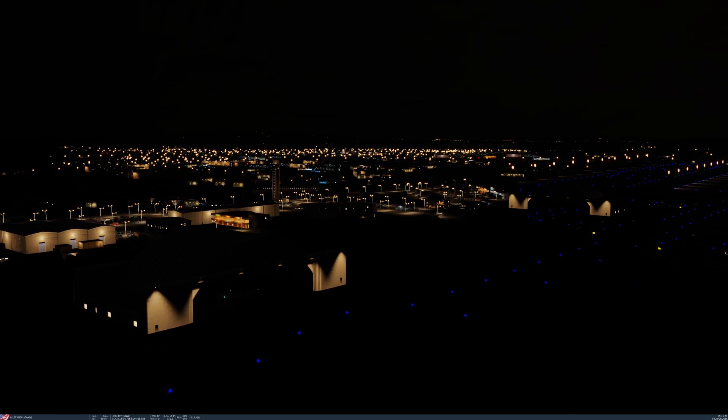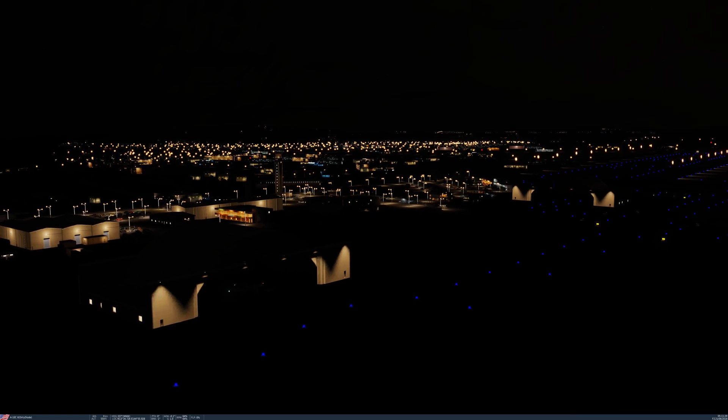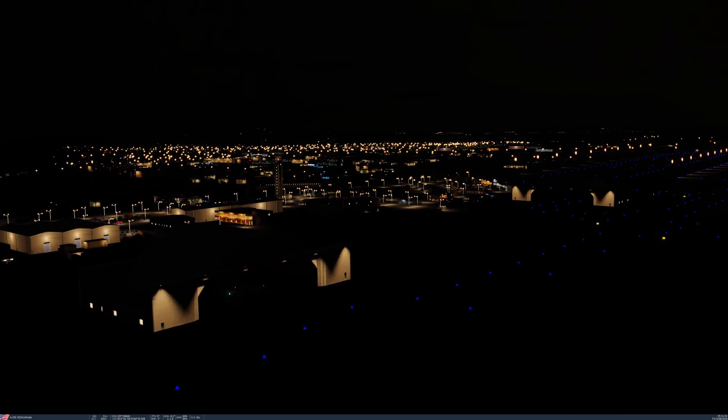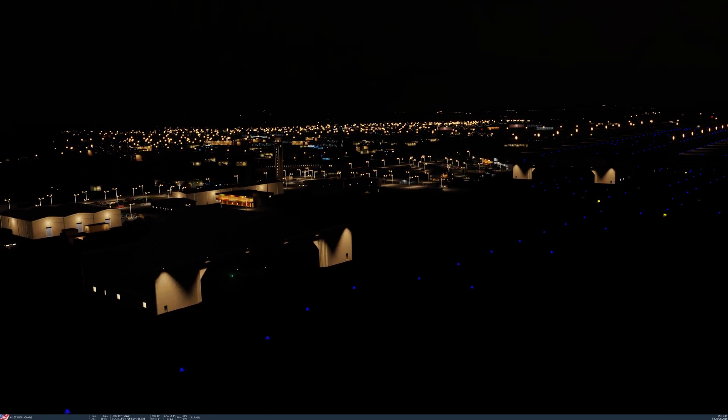Hey everyone, DirtyDiode here. Today I want to do a quick tutorial on how to start up your Warthog and get it ready for night flying without being blinded by your night vision goggles. So without further ado, let's hop in and check it out.